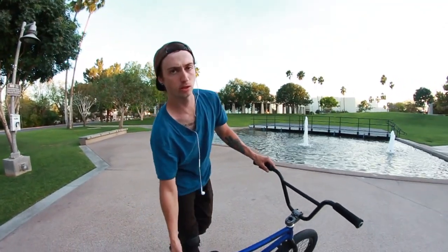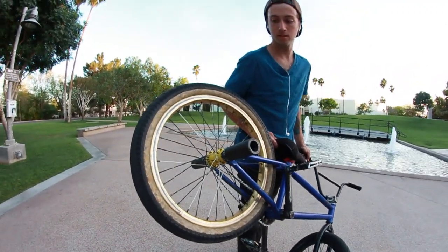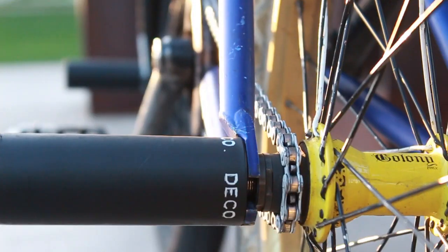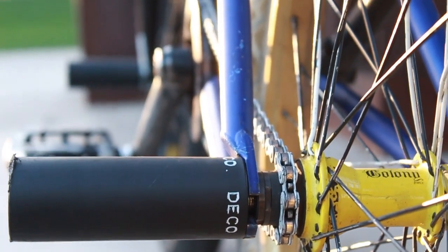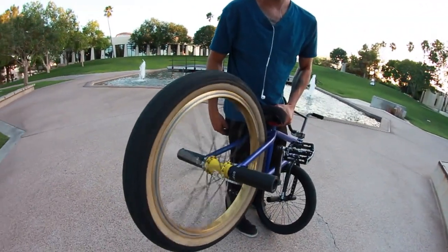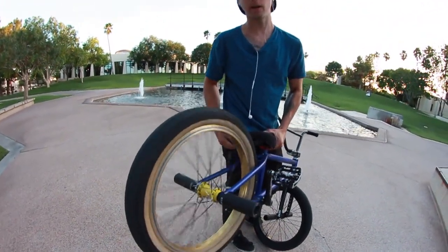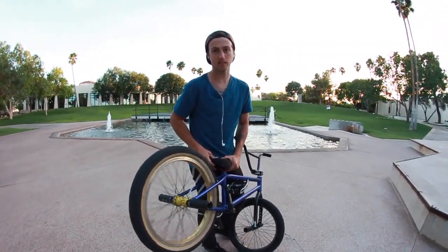My rear wheel — I believe the rim is a Travis Hall Proper rim, with a Colony clone hub. It's in alright condition. The rim's pretty bent, but I don't care — I usually ride my wheels like that. I haven't switched to a freecoaster yet because I don't want to. I love cassettes and I will probably ride cassettes for the rest of my BMXing time. Let's do a cassette move for you guys.